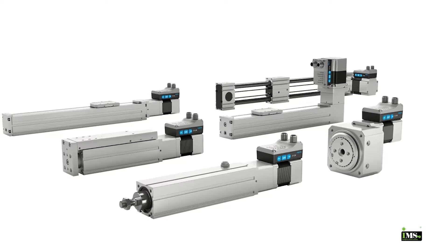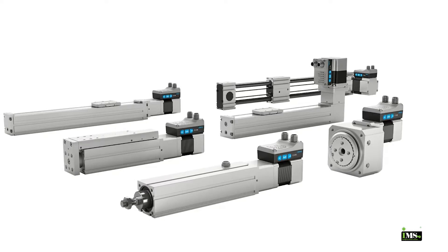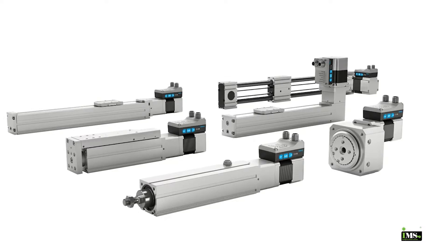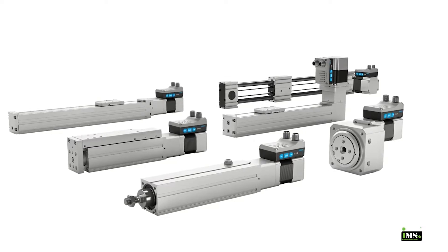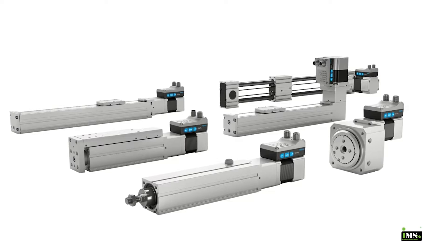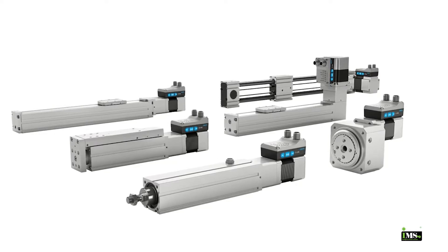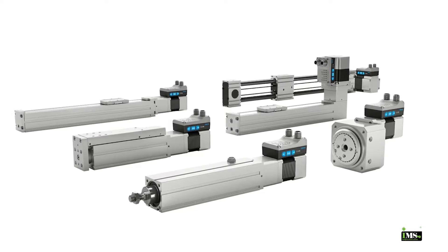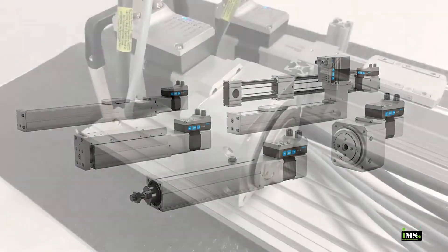In this video, we are demonstrating the new Simplified Motion Series, or SMS, actuators from Festo. The actuator series consists of six electric actuator families that operate like pneumatic actuators. They can perform end-to-end positioning, or they can operate in a force mode for pressing or clamping applications. Let's take a look.